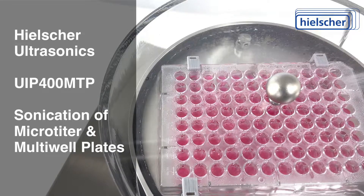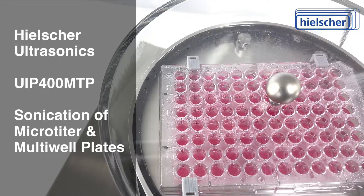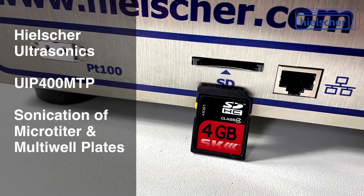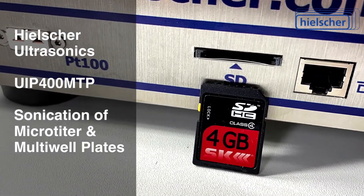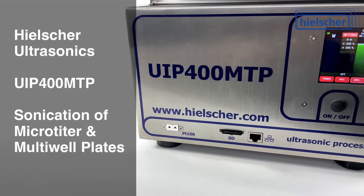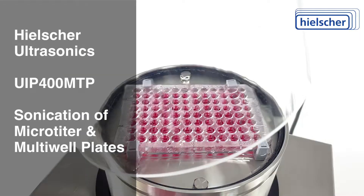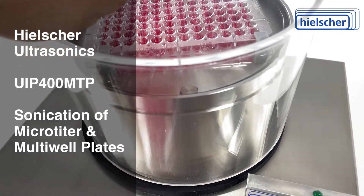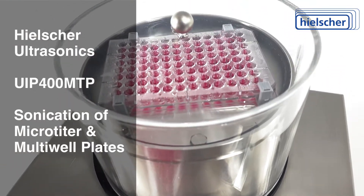The UIP-400 MTP provides reliable and reproducible results. It automatically writes a detailed protocol for each sonication to an SD card. This is essential for accredited laboratories and certification of analytical protocols. The acrylic acoustic enclosure provides a 360-degree view of the microplate during sonication.